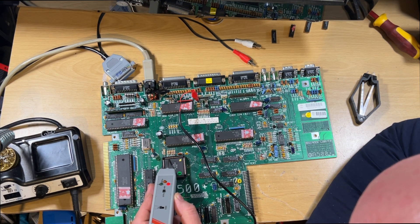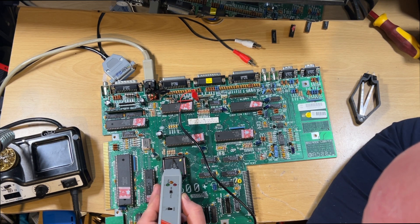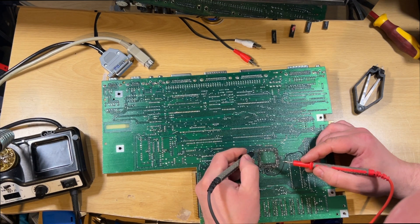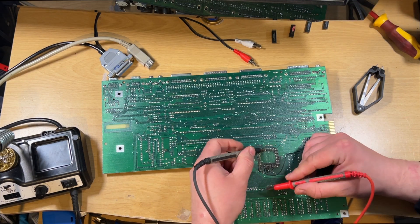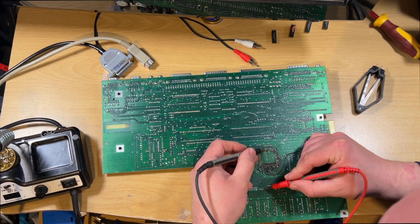This is where it becomes really handy. On that pin I'm getting nothing - there's no data, nothing flowing at all. Now that might be an issue, might not be an issue, but I thought I would trace out that particular one and see whether I'm getting any continuity to where it should be. Which is number four down there - and I'm getting nothing.